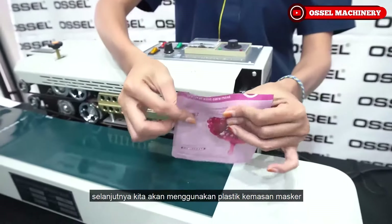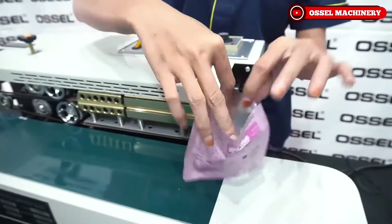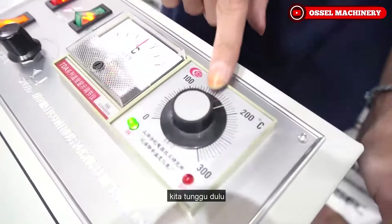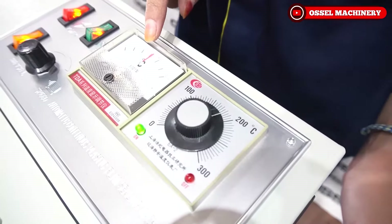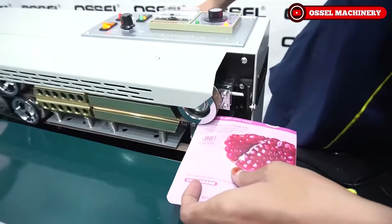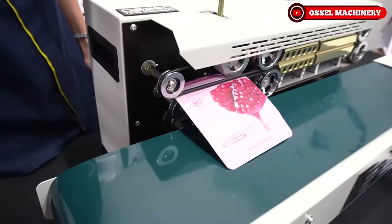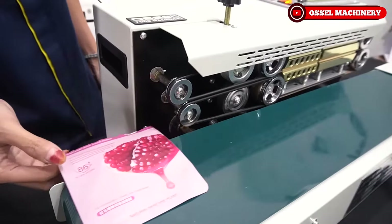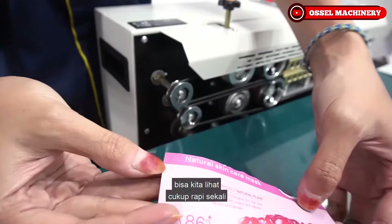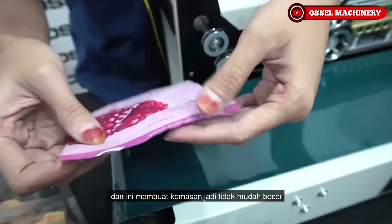Selanjutnya kita akan menggunakan kemasan masker di suhu 180 derajat. Kita tunggu, lalu langsung kita masukkan. Seperti ini hasilnya - cukup rapi sekali, dan ini buat kemasan jadi tidak mudah bocor.